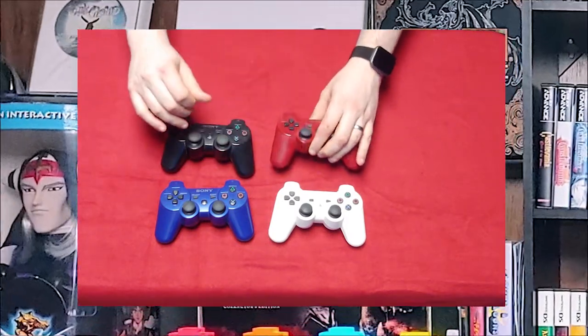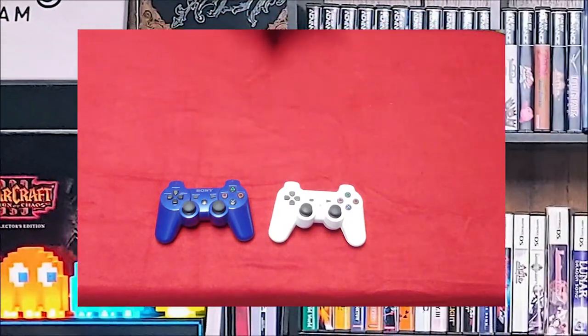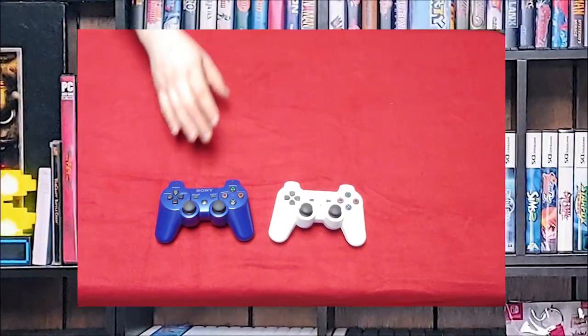Most of the time though, earlier I was using the red one quite a bit. I just didn't like using the black ones because there was a risk that it was a Six Axis and not a DualShock 3.